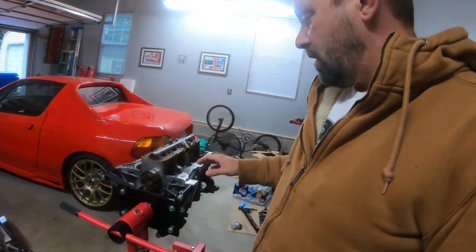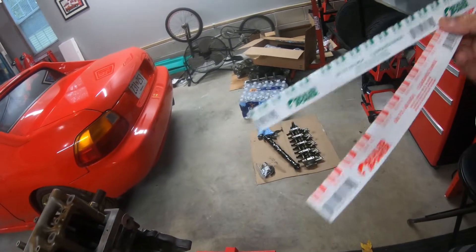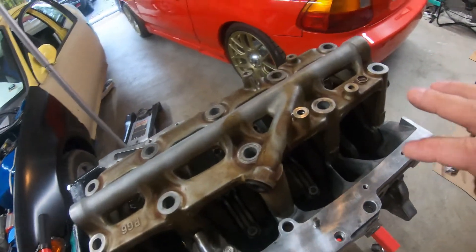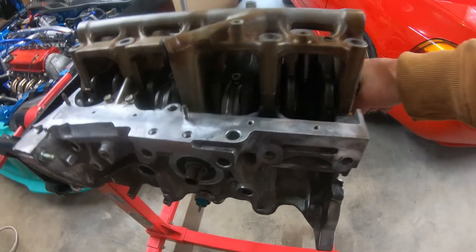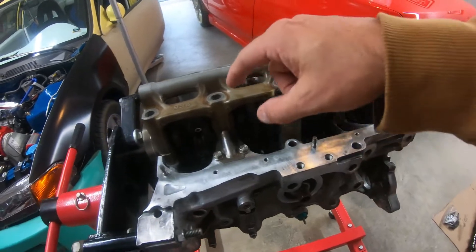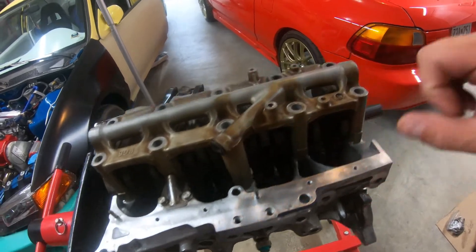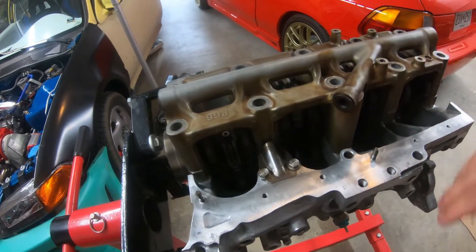That's going to be it for this episode — just trying to produce some content. Plenty more to come with this motor. I'm going to check some clearances with my plastic gauge and make sure all the clearances are good for the bearings. I'm pretty happy — it doesn't look like a whole lot is going to bang or clang. I'll give you guys another update in the next video once I tighten and torque all the bolts down. I'm still going to tighten the rod bolts and the cradle down to make sure everything is still clearing good.